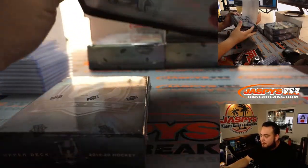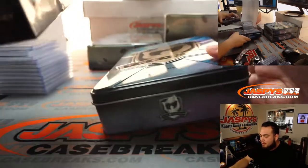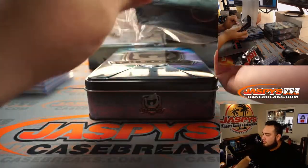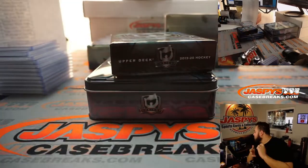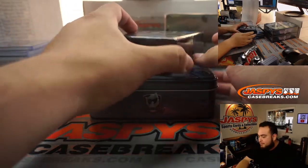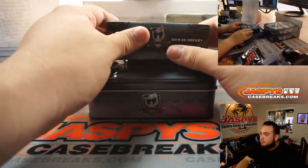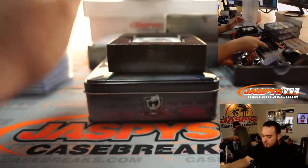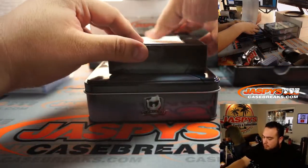I must say, the boxes are very beautiful this year. Go to YouTube, guys.